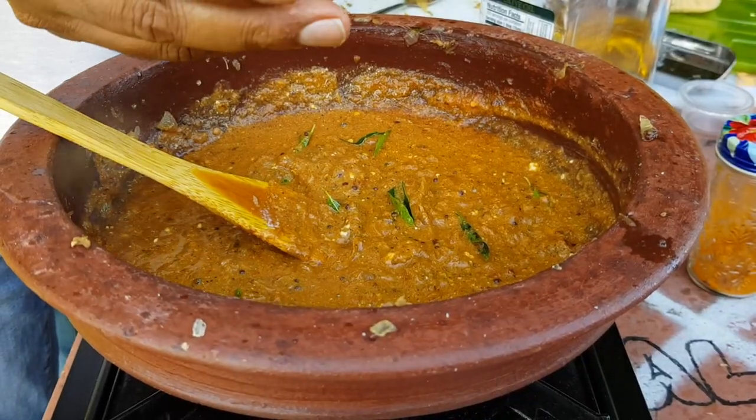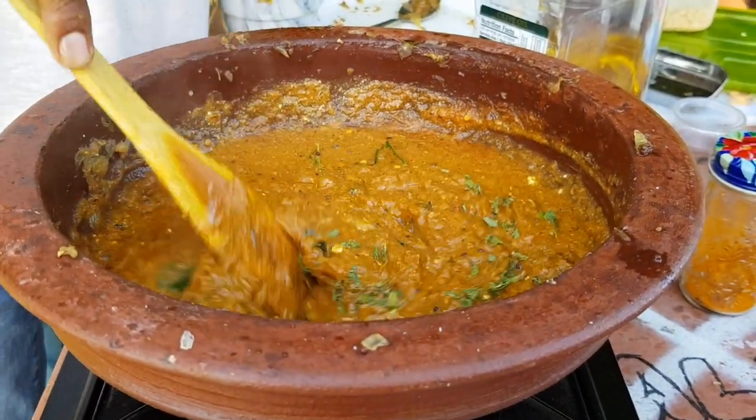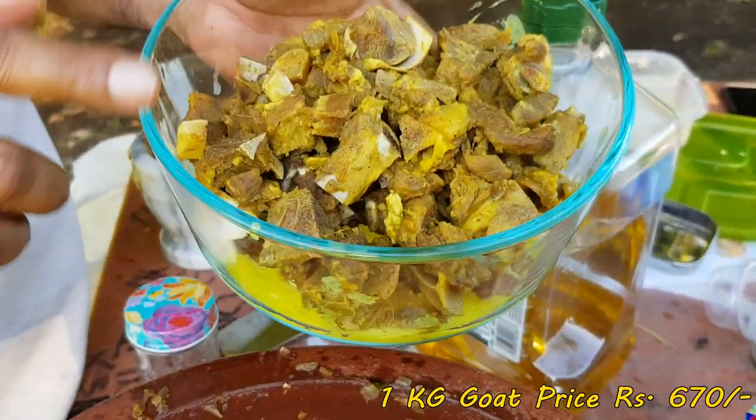Add the cassouli. Add the sauce and the sauce. Add the sauce.